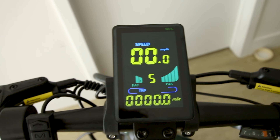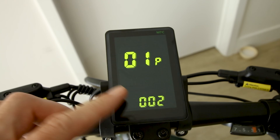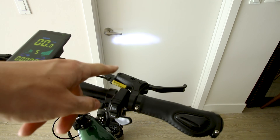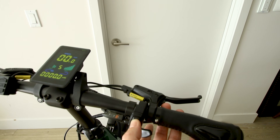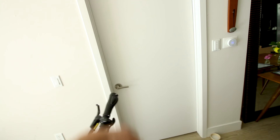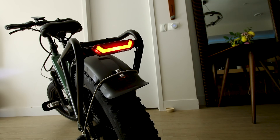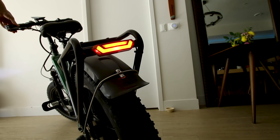It's a fairly decent display showing time, miles, and pedal assist from zero up to five. Advanced settings can usually be found by holding plus and minus — some cryptic stuff, but that's what the user manual is for. The headlight is on; there's a button to turn it on and off, and there's also a horn. Here's what the headlight looks like from the front, and around back there's a light that turns on and off with the headlight.